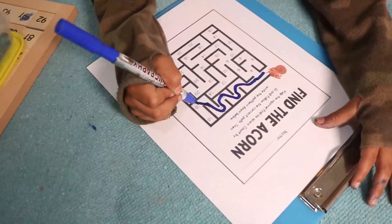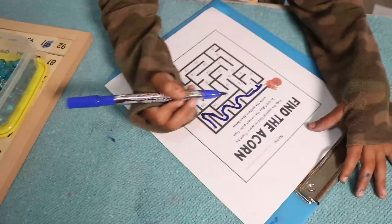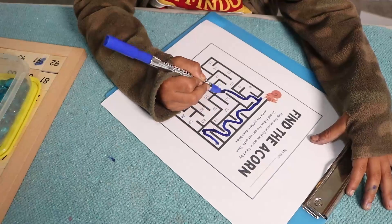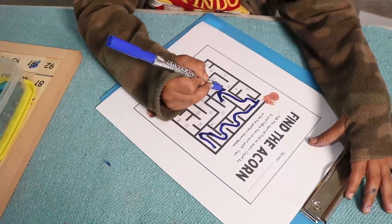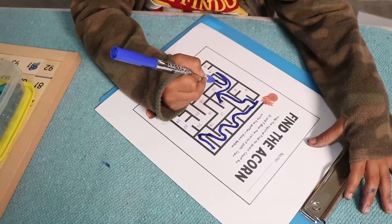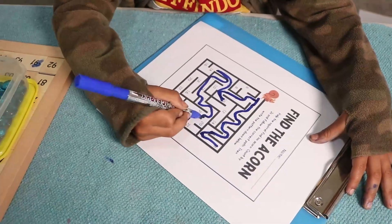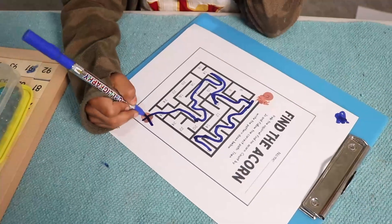Four, ten, ten, eighteen — but there's no way, right? So you have to find the other way. Five, six, eight, ten — no, there is no way that way either. There is no way.